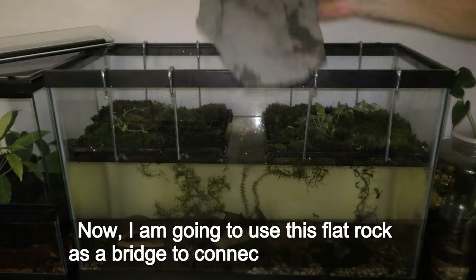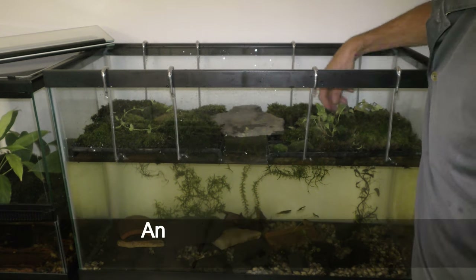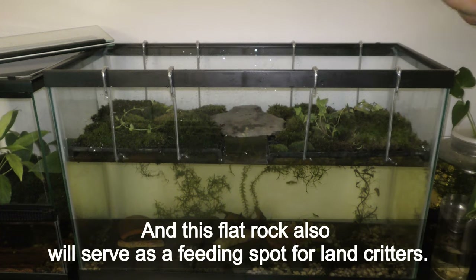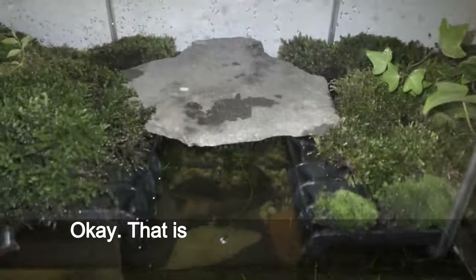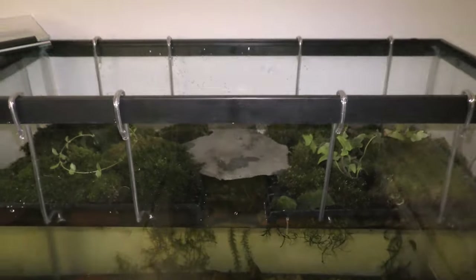Now I am going to use this flat rock as a bridge to connect both land parts, and it will also serve as a feeding spot for land creatures. That is how my hanging garden looks in this paludarium on August 9th, 2022.